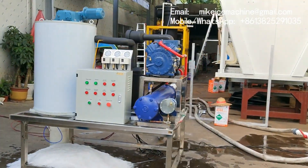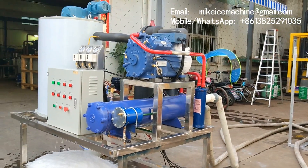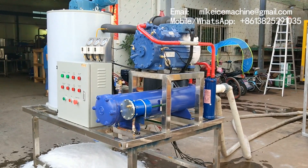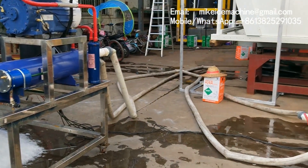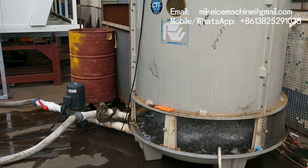This is the compressor, and below the compressor is the water-cooled condenser. There is a water circulation between the condenser and the water-cooling tower. This is the cooling tower.